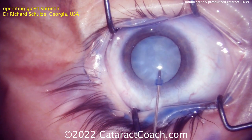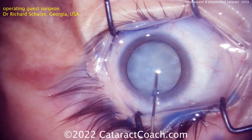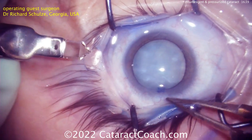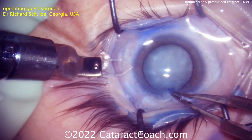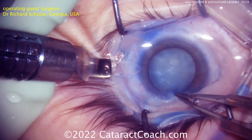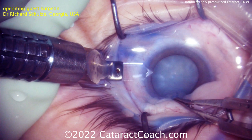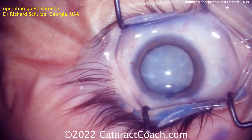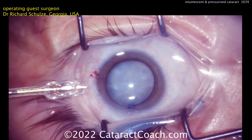This capsular bag is so highly pressurized that if you try to stab in with a needle for decompression, it's going to rip the capsule uncontrollably — we've shown videos of this on Cataract Coach before. Instead, the Zepto device will be used here. The surgeon is sitting superiorly, making a temporal incision with a diamond keratome, and now the Zepto device is coming in.